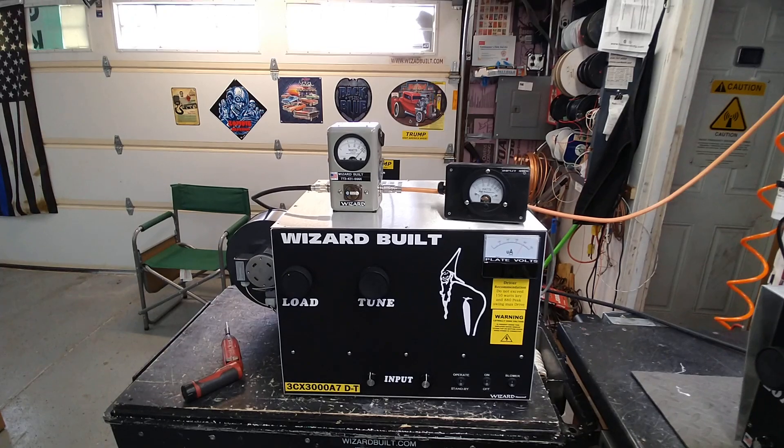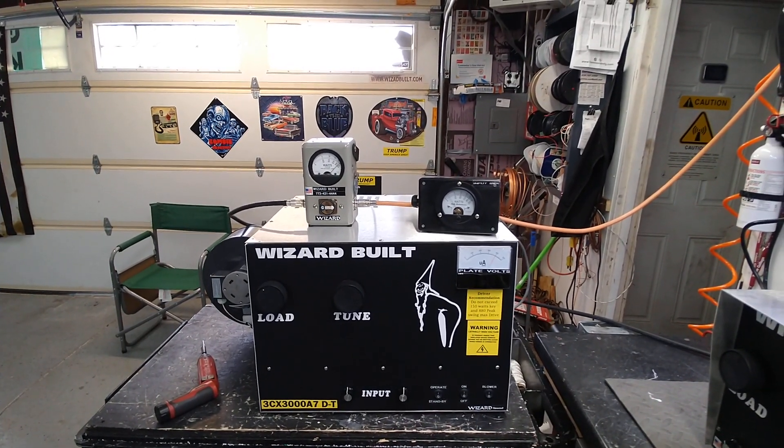Hope you enjoyed it. Give me a call if you're interested. 73. Wizard built — always imitated, never duplicated.